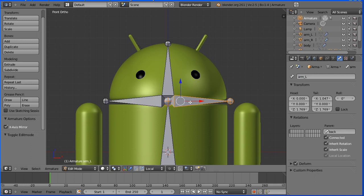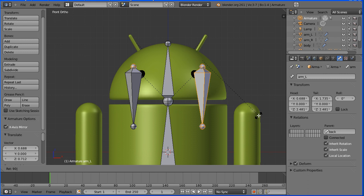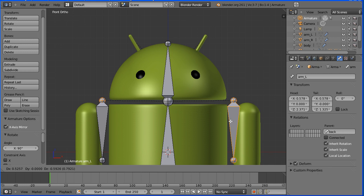To move the arms, I need to disconnect them from the armature. To do that, I'm going to hold down Alt and press P and select Disconnect Bone. Now I'm going to press G to grab and move the bone. Then I'm going to press R to rotate, followed by 90 degrees and Enter. I'm going to remove the roll — I don't want any roll. And I'm going to press G to grab. Looking at the top of the bone — that will be the point of rotation — so I'm going to put the bone there.